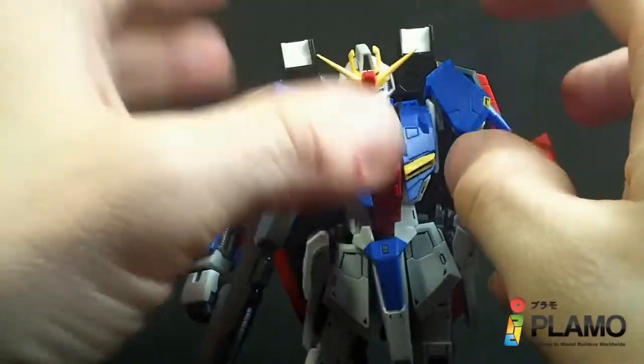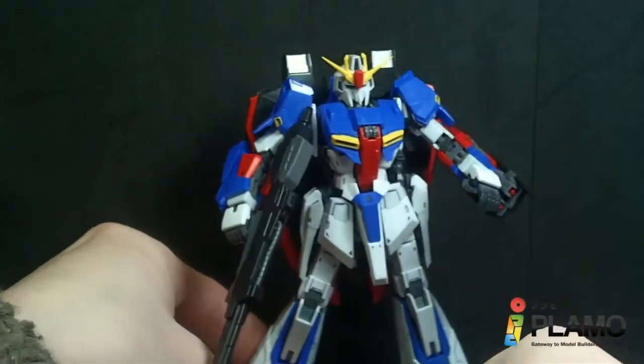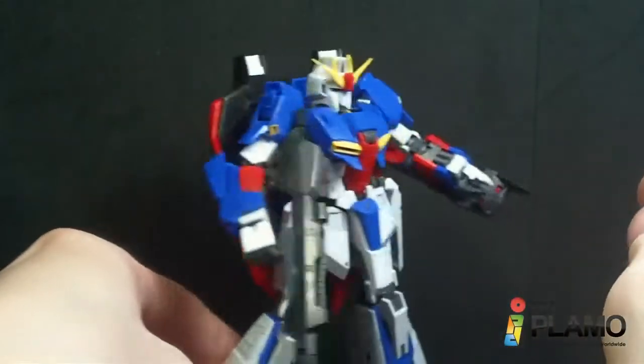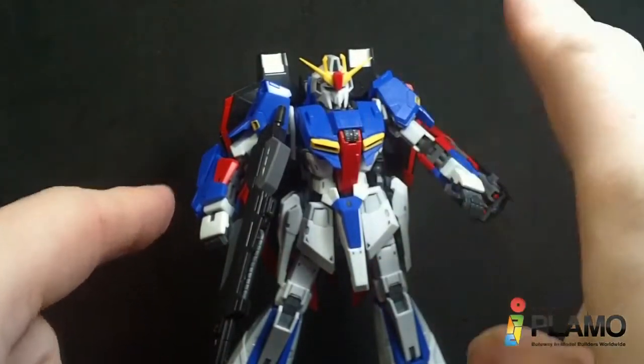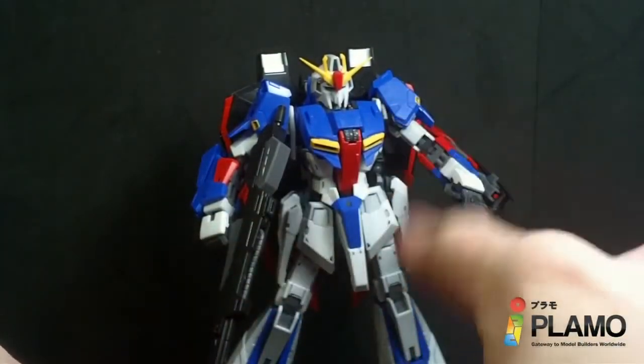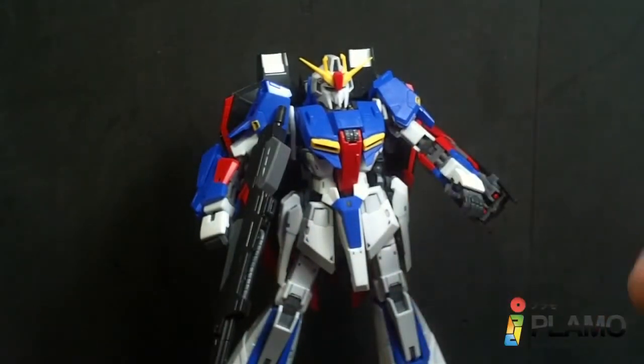That is basically the Zeta Gundam all armed up. Pretty nice — I do like the accessories, and they hold very securely. I haven't had any problem with them falling off once you figure out exactly how to connect them into the manipulator hands. Accessories are pretty good.